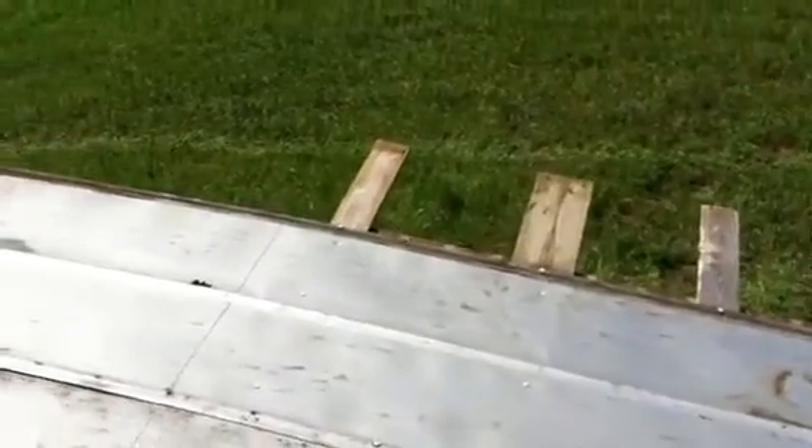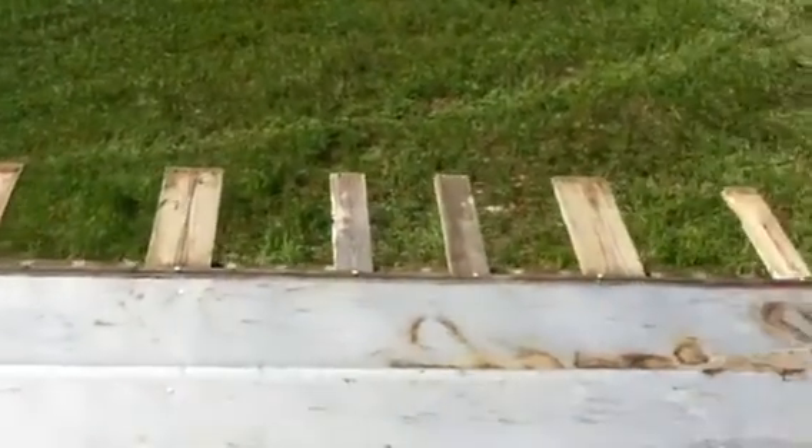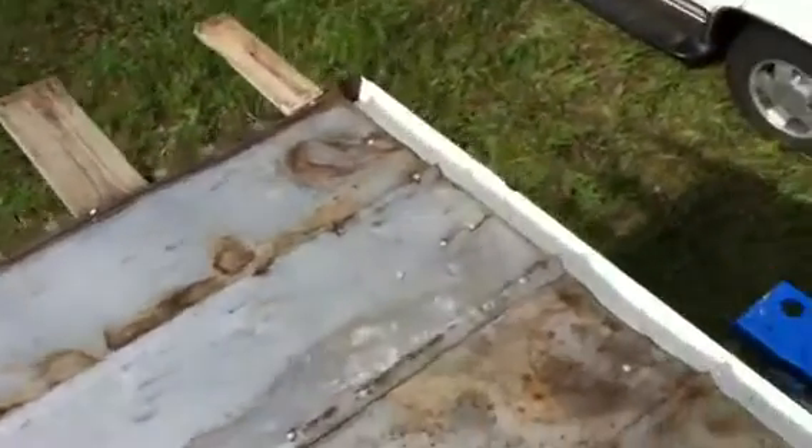These boards — we're going to leave some of them, we're going to trim them down a little bit, but we're going to leave the boards hanging out the end to make it look even more rustic.